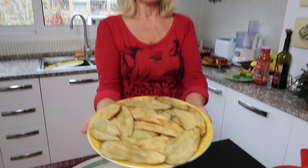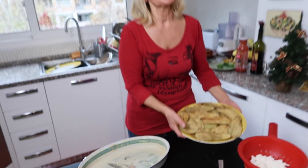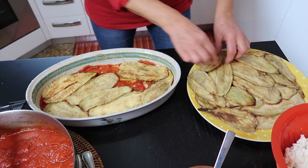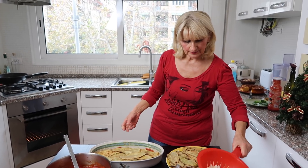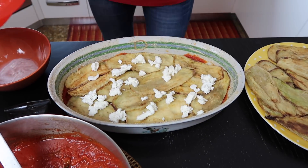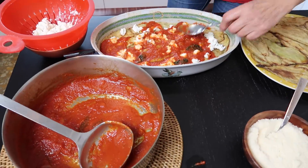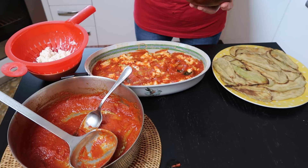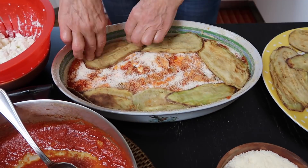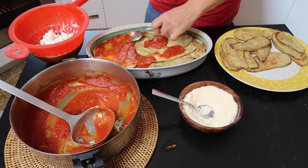Bakłażan jest usmażony — zobaczcie Państwo jaki złocisty, i taki właśnie ma być. I teraz to tylko zabawa! Układamy warstwami: na wierzch układamy mozzarellę, następnie posypujemy serem parmezan, dodajemy następną warstwę bakłażana. I tak aż do skończenia składników.